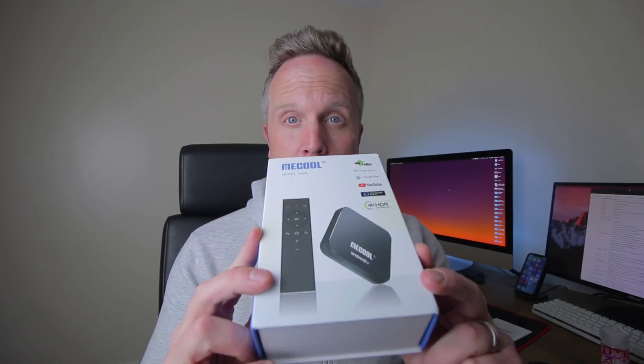The remote control is absolutely awesome. We're going to go through the box and what's exactly in there, then take you through the user interface like I did on the previous Mecool box — very similar interface — but I'm also going to show you some different things you can do on this box to make your whole user experience a lot better and more intuitive.